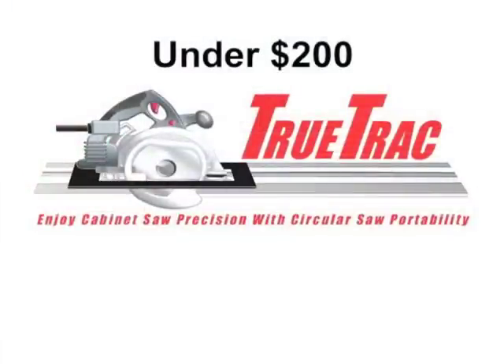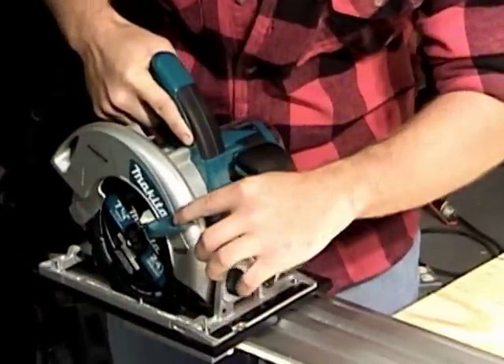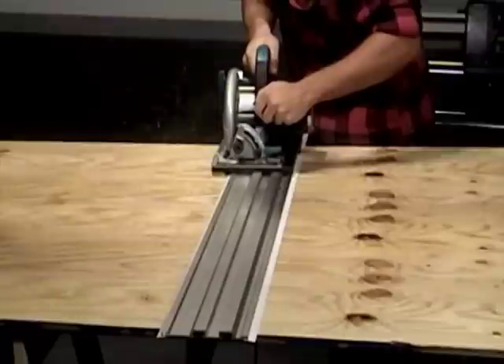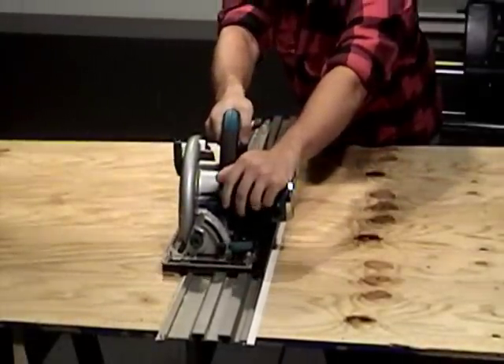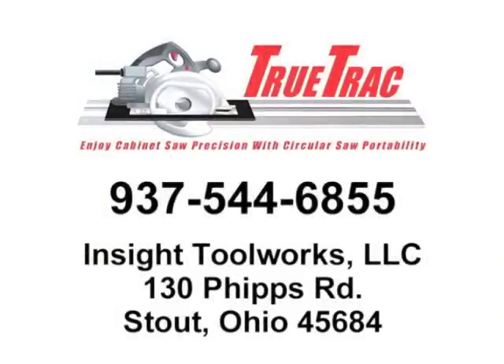At well under two hundred dollars, the portable TrueTrack track saw system is clearly a great value for the homeowner or pro. You'll reach for it again and again whenever you need the accuracy and working convenience of a premium cabinet saw in a package that travels with ease and works with unfailing precision and dependability. The TrueTrack track saw system — there's nothing else like it. Get yours today.